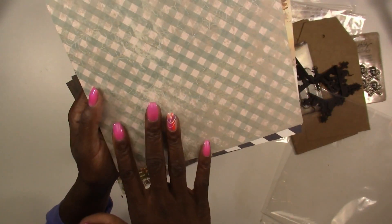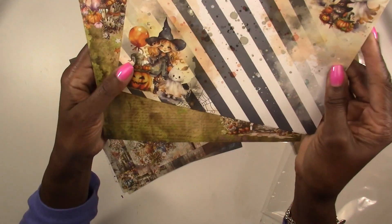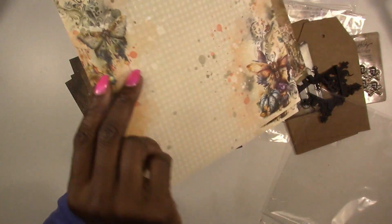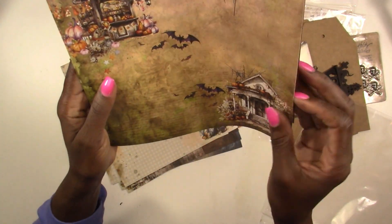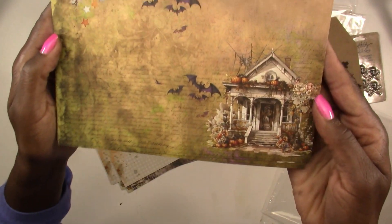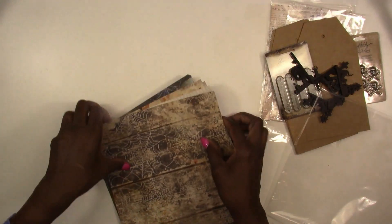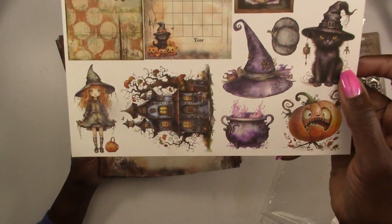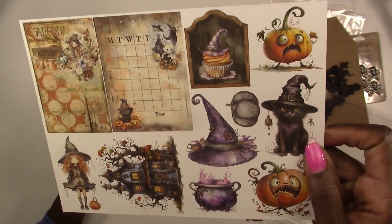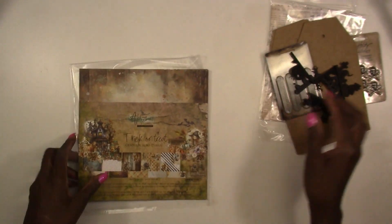Here's some more — just the cutest paper. Here's your back side. And here are your last two sheets — you get two sheets of each, so you can create several projects. Don't throw your front sheet away because you've got some cutouts too — perfect size for your tags. Don't throw anything away from this kit because you've got a lot to use here.